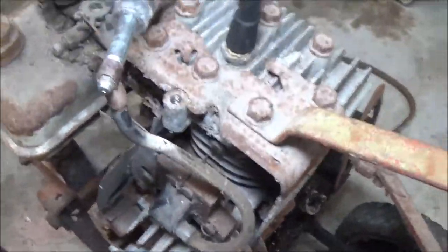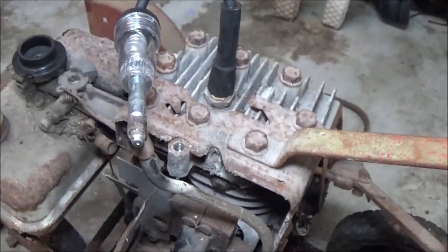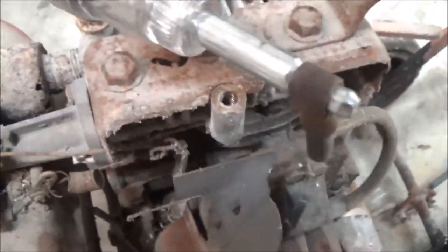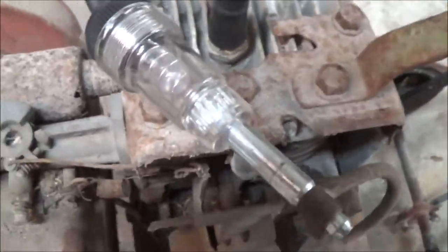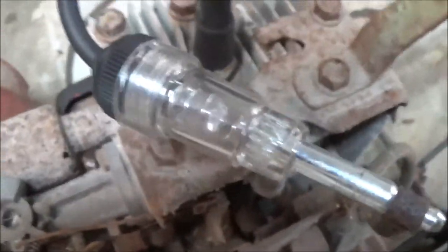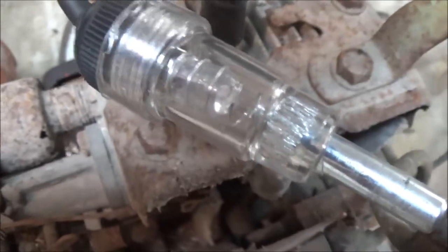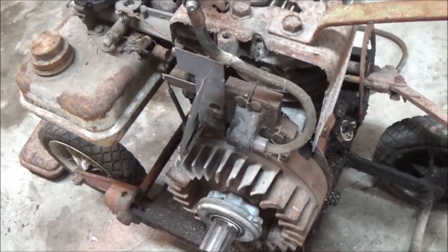Now before I put this all together — if you've done everything right, all you should have to do is spin this thing back and forth, and you should be able to see that light up. See it? We know we've got spark there. So I'm going to put this back together, check the spark plug for spark, and then we'll see if we can get this thing to fire up.